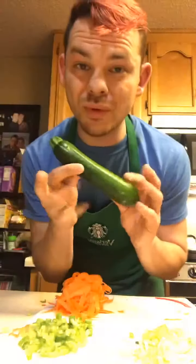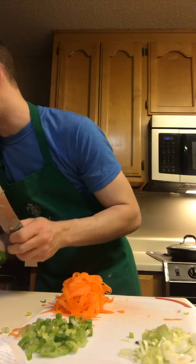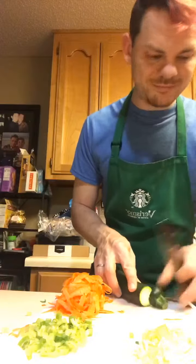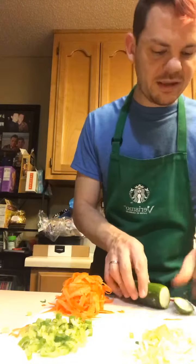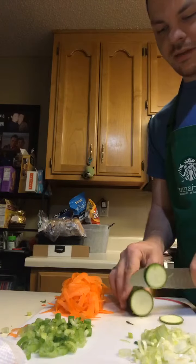My next step is to take care of this zucchini. We are going to thinly chop it — we can do that.